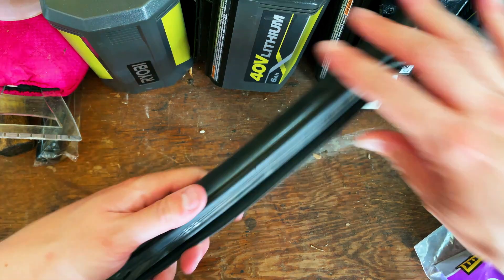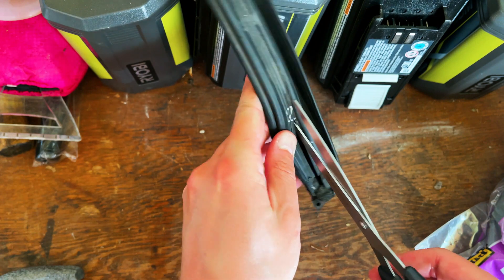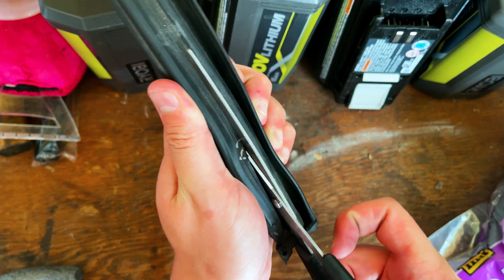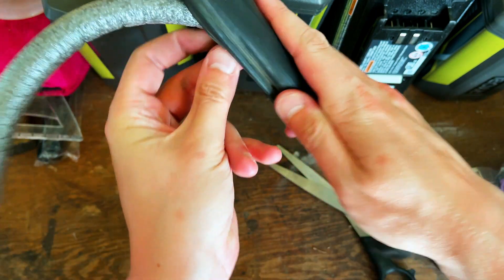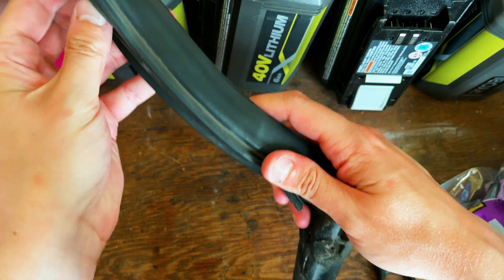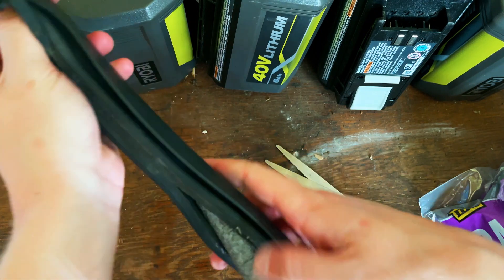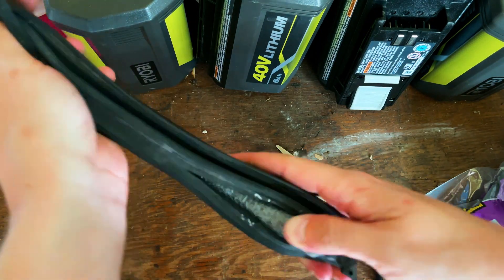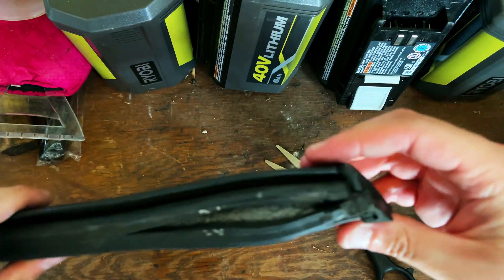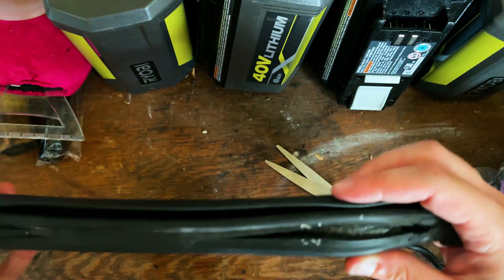Now I'm understanding why people say to cut these a little bit. This is just a five-eighths backer rod — I think they also call it like caulk preserver or something like that. There we go. Yeah, that does feel a lot better, I'm not going to lie. Let's try to put this back on.